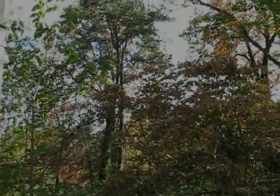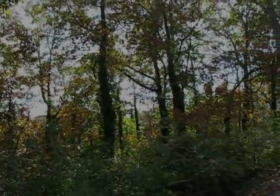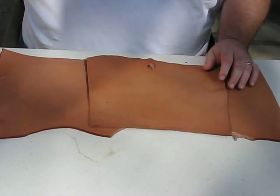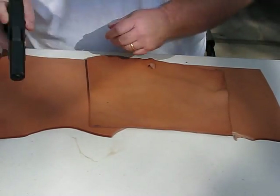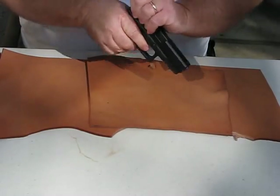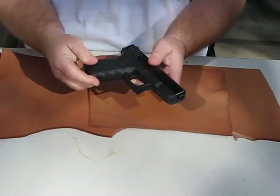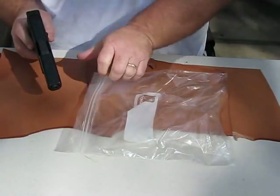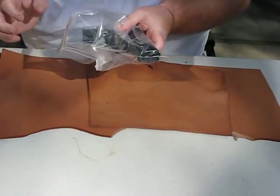I'm outside today — it's just too pretty to be inside. I have my trusty Glock 19 here, it's been cleared to work with, and I do have a baggie I'm going to place it in to protect it from the moisture.